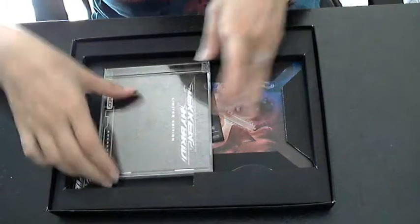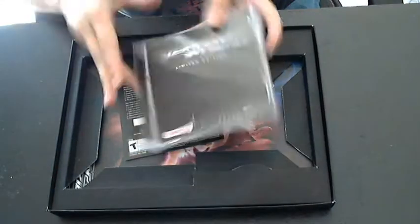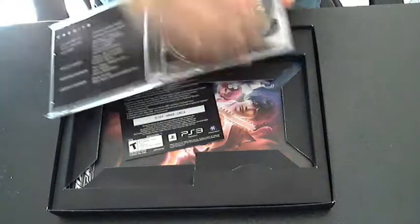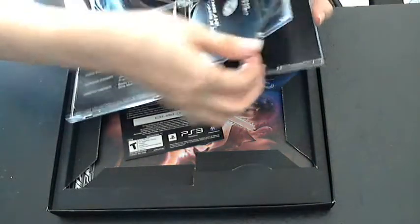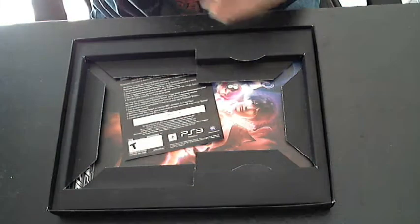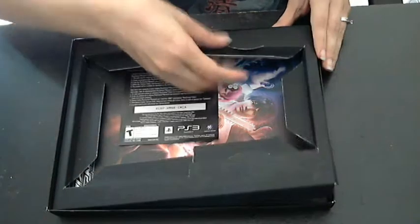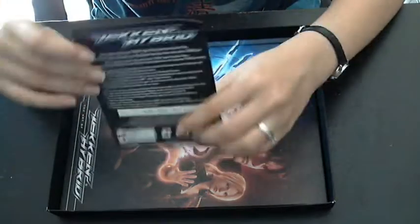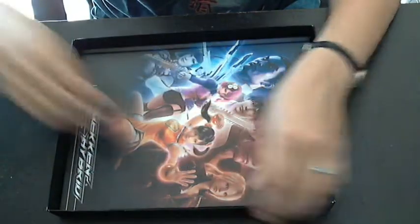And then here's the soundtrack. I have not actually listened to the soundtrack because it just kind of happened to come with it — I'm not really into the Tekken music. Here's a DLC voucher. I haven't used this either. It's supposed to get stuff from PlayStation Home, so I haven't even looked at that.